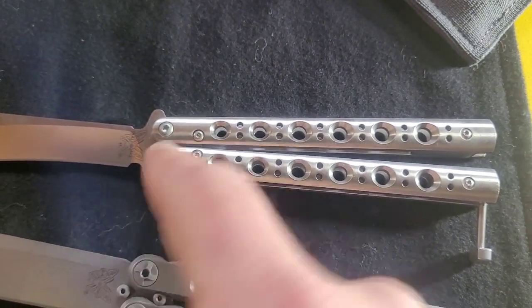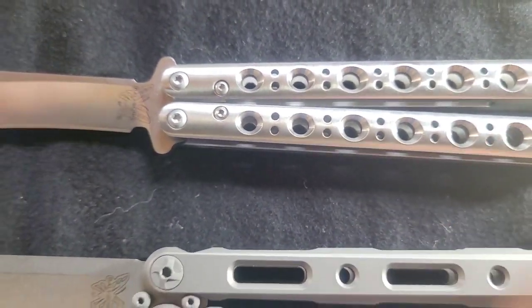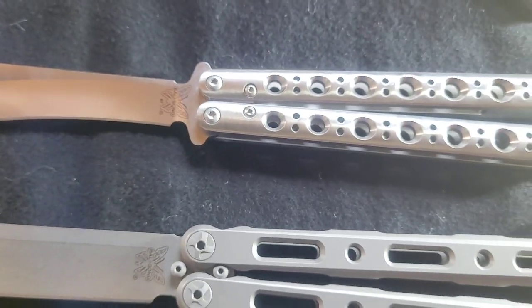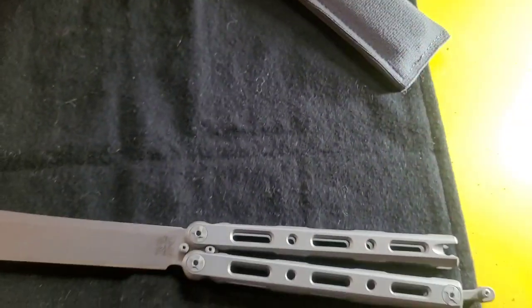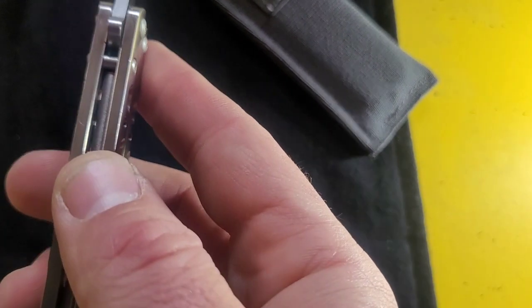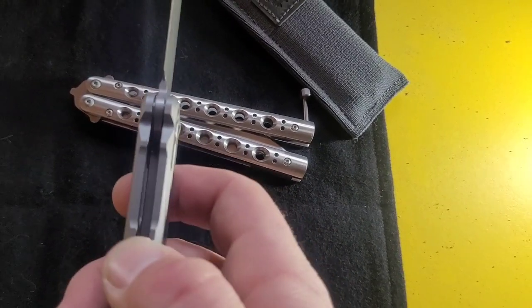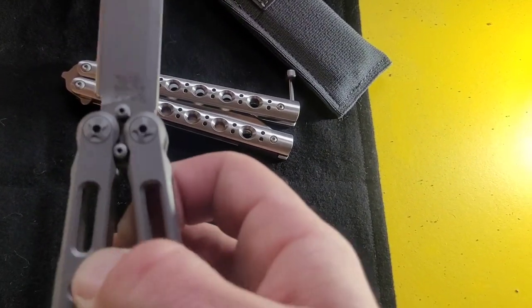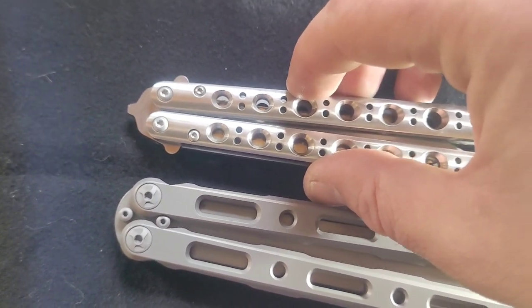Looking at the setup differences - I'm not balisong fluent in the language - but the 67 has four screws, and it's got a stop pin on both sides. The 87 does not have a stop pin on both sides. Just a little bit different construction there.